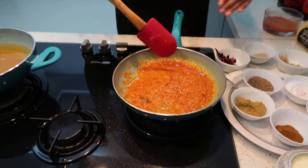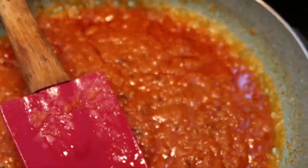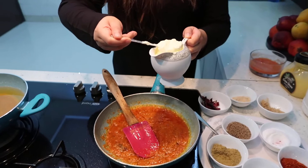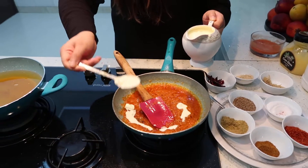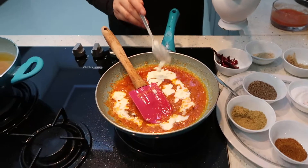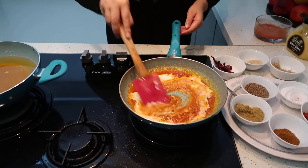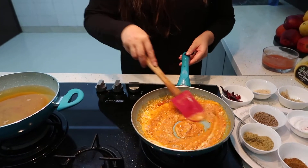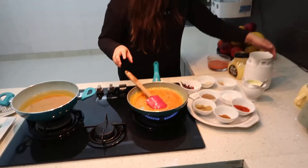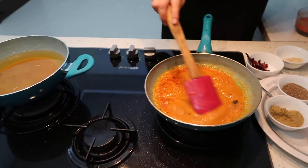As you can see the ghee is separating from the puree, which means it is cooked. The next step is I am going to add fresh cream to the gravy — two tablespoons of fresh cream. After adding the fresh cream, I am going to add a little bit of water and let it cook.